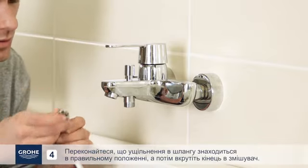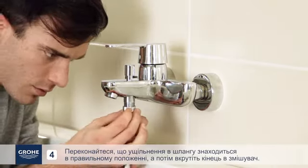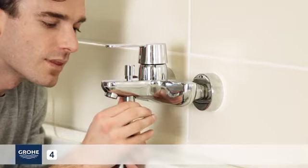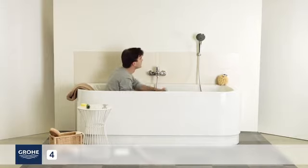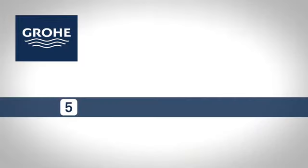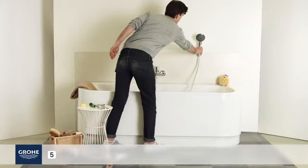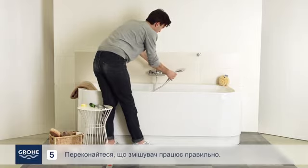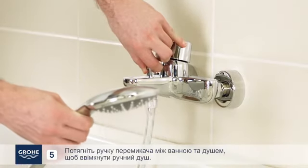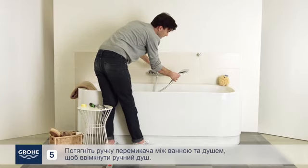Make sure the seal in the hose is in the correct position and then screw the end into the mixer. Make sure the single lever mixer is operating properly. Pull the bath shower diverter knob to use the hand shower.